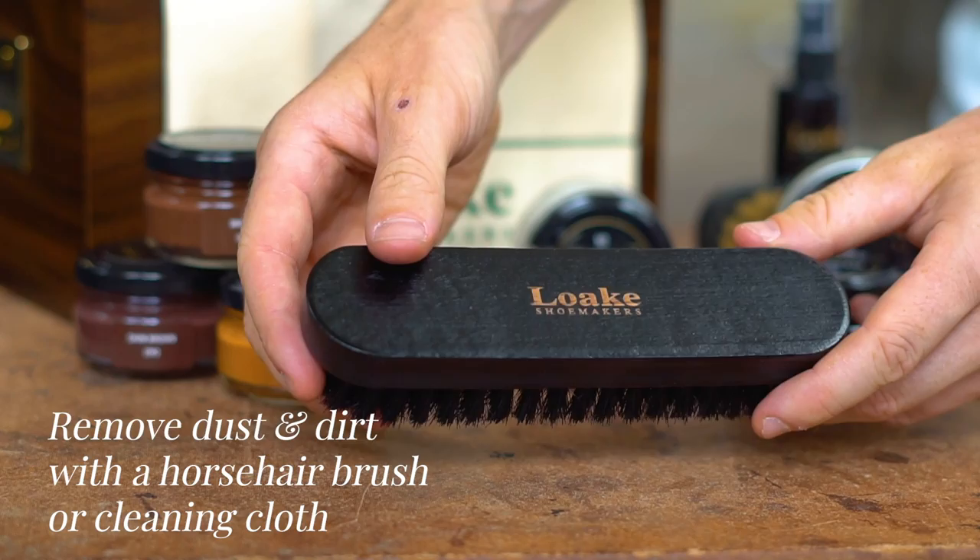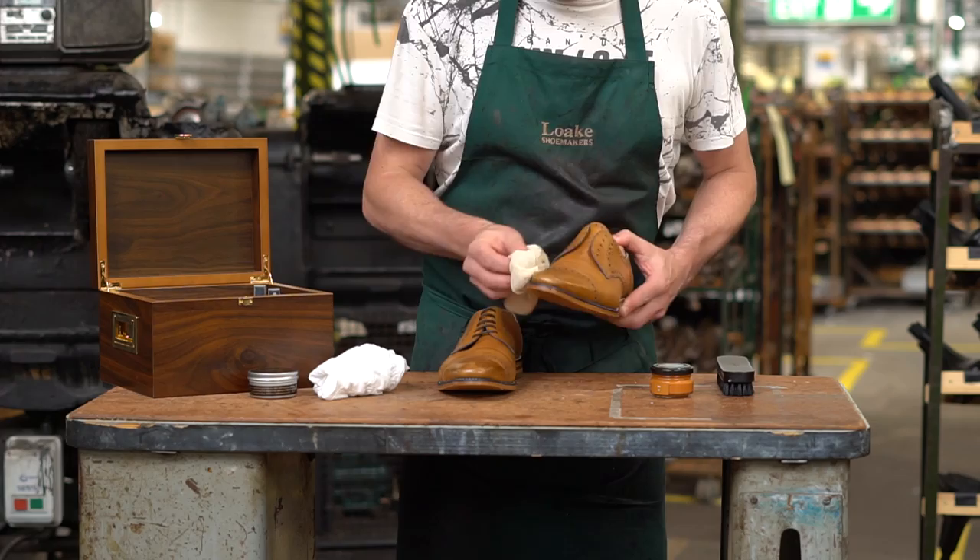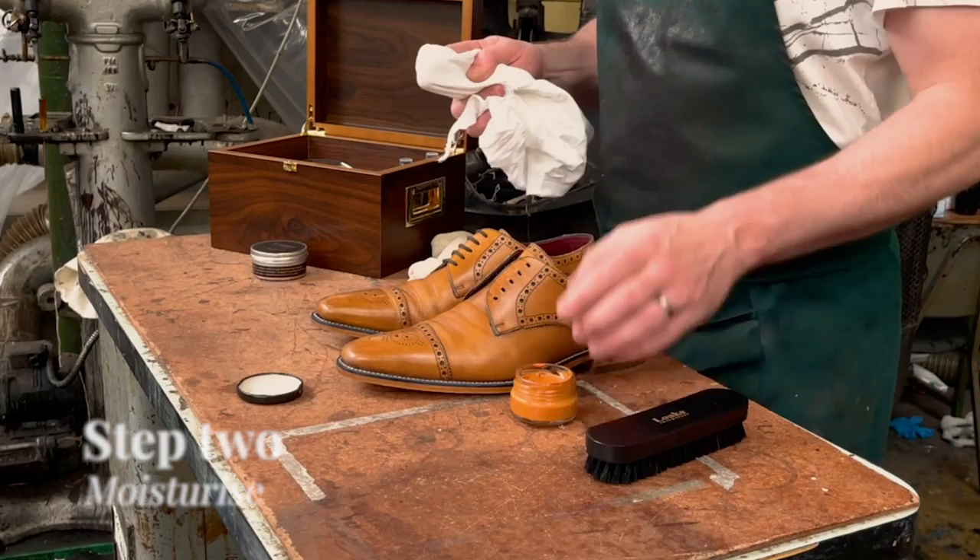Clean the shoes with a horsehair brush to remove dirt and dust. Don't forget to clean along the stitching too — an old toothbrush can be good for this. If necessary, you can use a warm damp cloth to help remove dirt, but remember to let the leather dry out naturally.